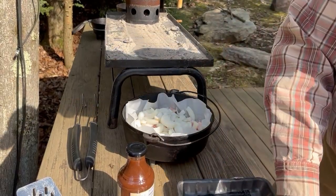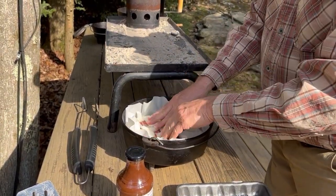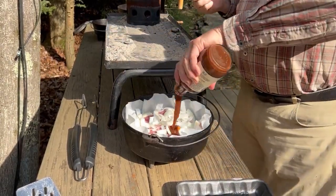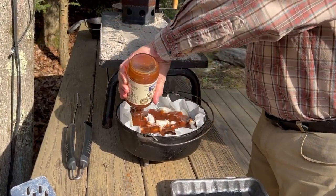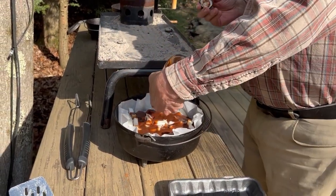Last few onions here, make sure all the onions are packed in there real good. Then we're going to take our barbecue sauce — the whole bottle — and just pour it all over, letting it work itself down amongst all those little spots.